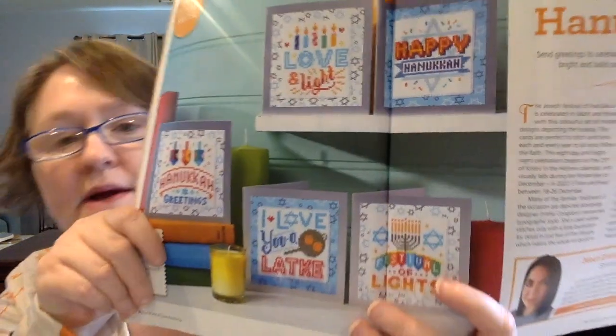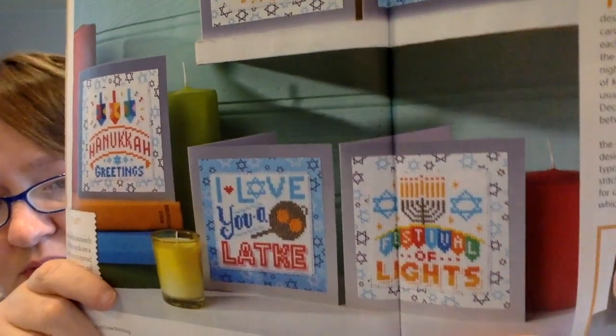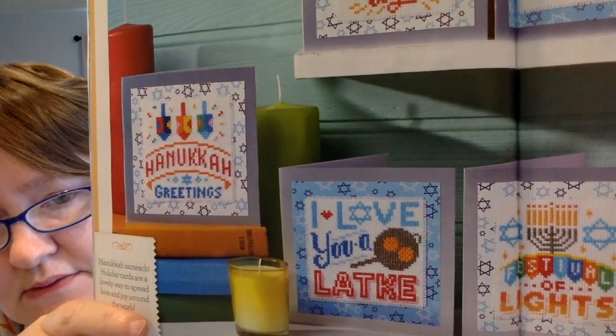Next up is designed by Emma Congdon. We have a series of Happy Hanukkah cards — there are five cards in here. So for those who celebrate Hanukkah, or if you know somebody, you want to stitch it for them. These are really cute. Takes about five to seven hours each and there's just cross stitch and some backstitch in each one. Each one has a maximum stitch count of 45 stitches high by 46 wide, so not too bad.